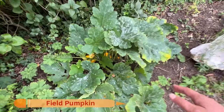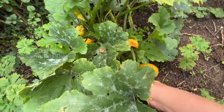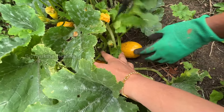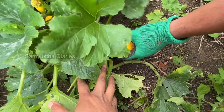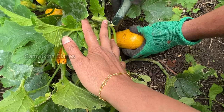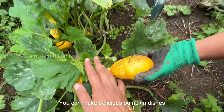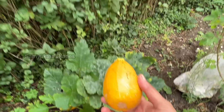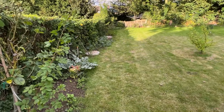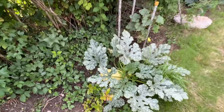This is called a field pumpkin — a variety of pumpkin. Party, I think it's ready to be harvested. You can cook delicious pumpkin curries, recipes, sweets like pumpkin pie. And Party makes amazing pumpkin chicken — all his friends love it. It's a different recipe.